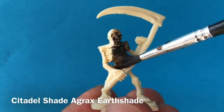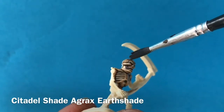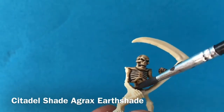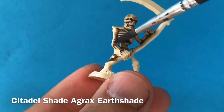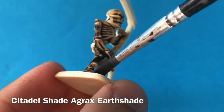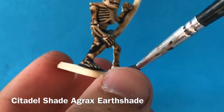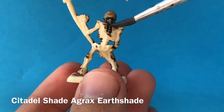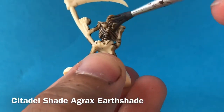Normally you might spray a primer onto these and, being skeletons, go for a white, but I actually really like the color of plastic that these have been molded in. It's a really nice kind of creamy, slightly off-white, so I'm just going to leave that as it is and apply a wash of Agrax Earthshade straight over the top of the bare plastic, which is going to seep into all of those crevices and pick out all of the dark areas and make the skeleton look three-dimensional.